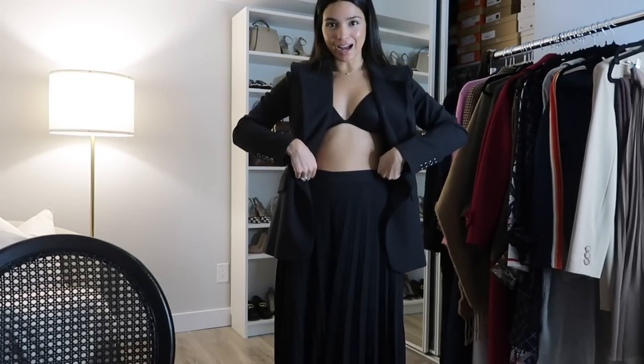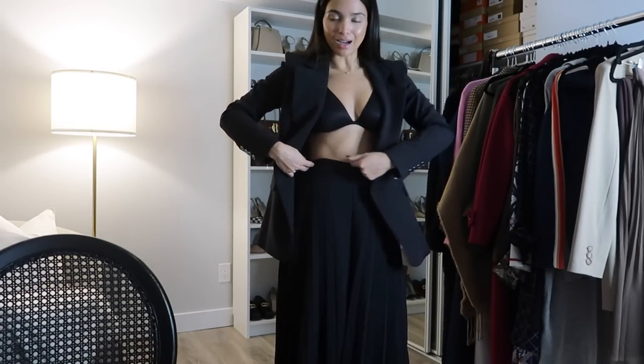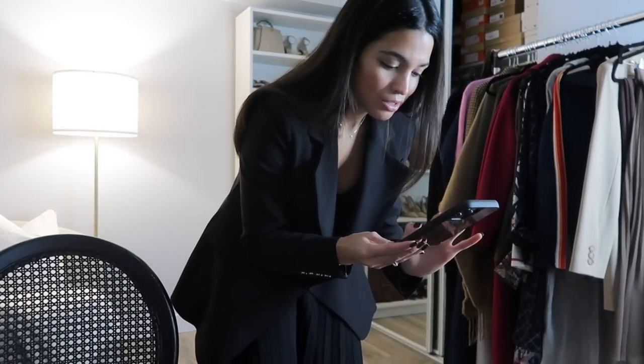I'm in a bit of a pickle getting dressed for my Dior event — my pants are a little big because I haven't had time to get them fitted. When we shot this outfit my mom safety pinned the sides of the jumpsuit so it wouldn't fall down. I'm not the handiest with that, so I need to call her quickly to see if she can help because I have to leave in 10-15 minutes and I have no idea where any safety pins are. This is a little jumpsuit from Karen Millen — the pants are attached here, there's a safety pin on one side and I need another on the other side to keep the pants up.